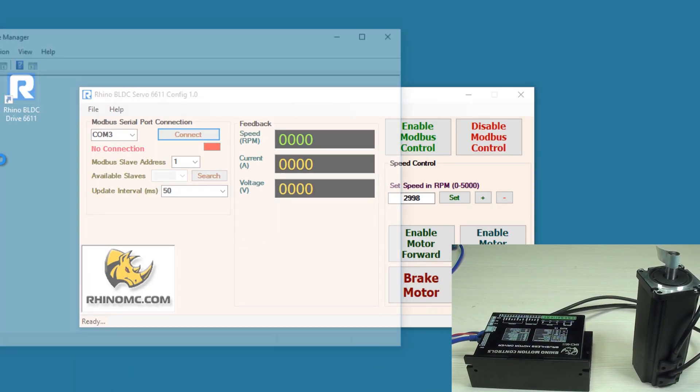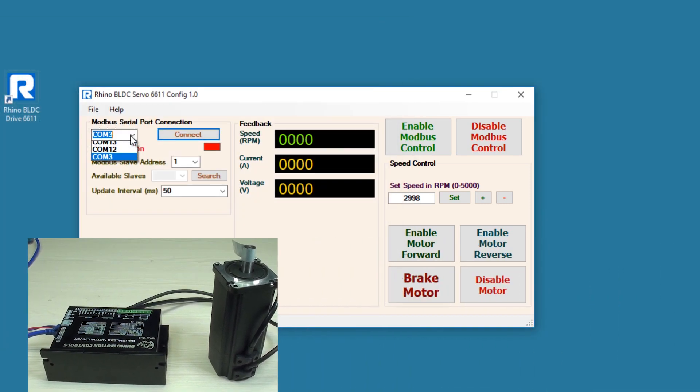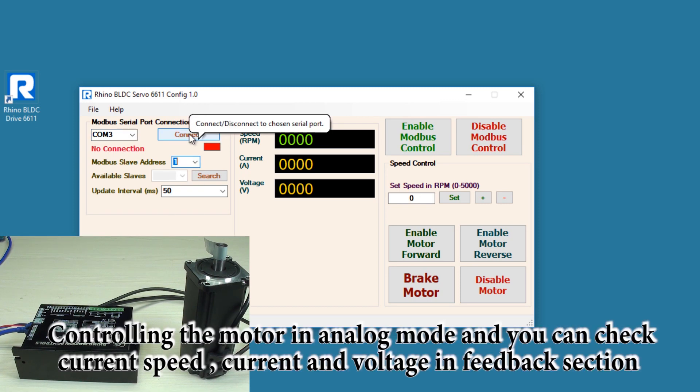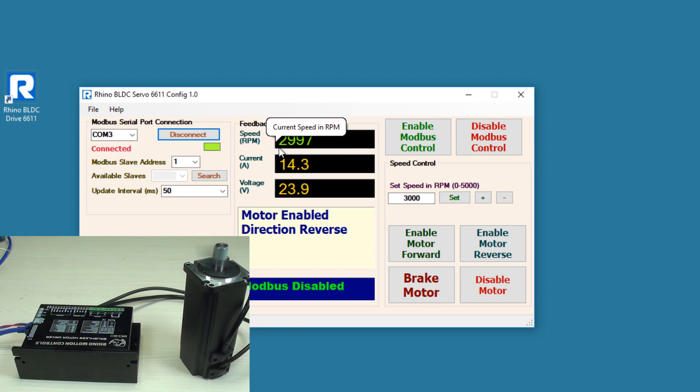After connecting the USB to RS485 to the PC, open the software and check the COM port in Device Manager. Here it is COM3, so select COM3, select the slave ID, then click on Connect. If the connection is successful, a green indication will blink in the software. Now you can see the speed feedback, current feedback, and voltage feedback. Right now this is in analog mode — this is the maximum RPM of the motor. I am going to change the RPM by moving the speed potentiometer, and you can see the speed of the motor decreases.